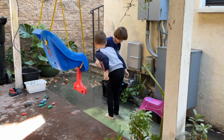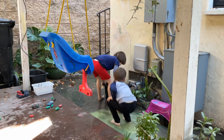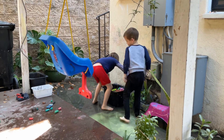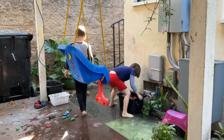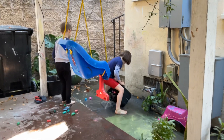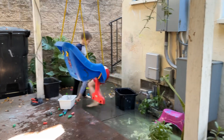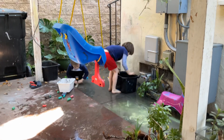They found something they can play together, which is really nice. Sometimes they have trouble fighting over toys and getting each other space in the house, but out here playing in the water they can play together. I'm able to sit down and watch them, so that's nice too.